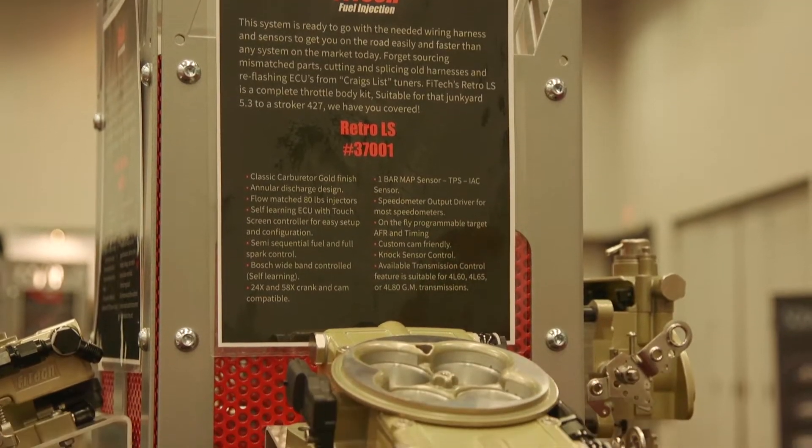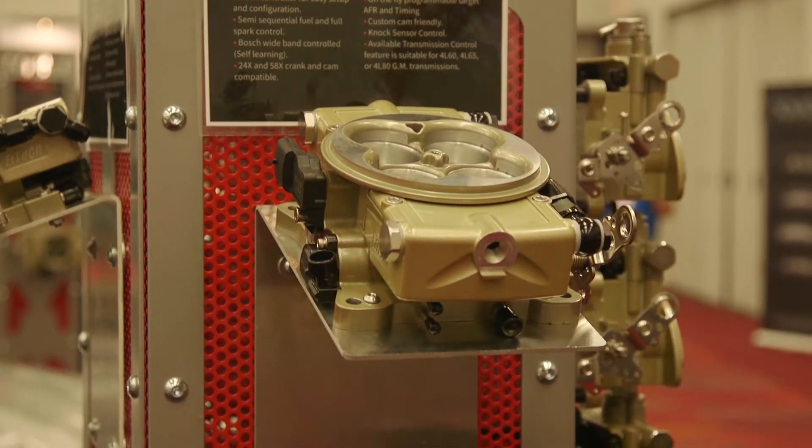Now, you know I'm a user, you know I'm an owner, you know I love the stuff — but there's still guys out there that haven't converted and they love that look of that 4150 Holley carburetor, but you guys have bridged the gap with your Retro LS kit. Let's talk about how cool it is.